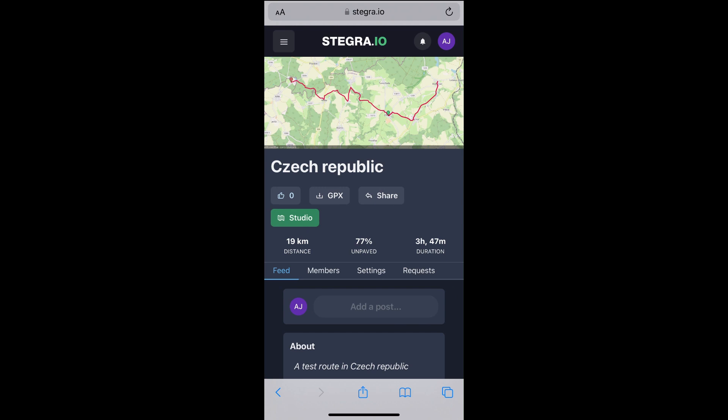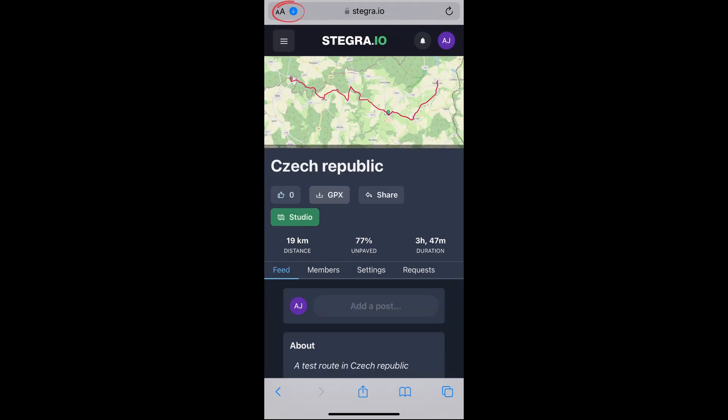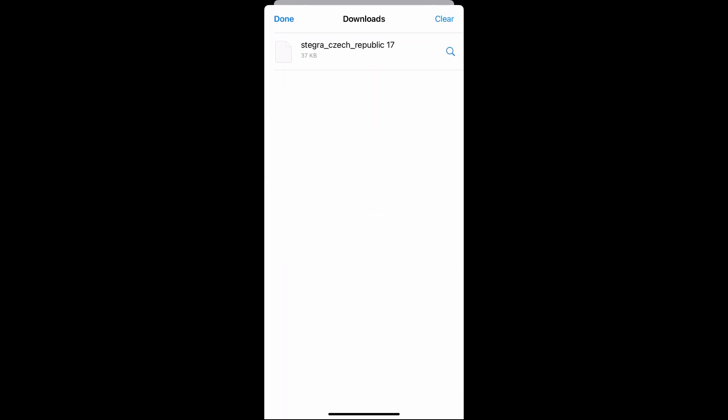So let's just jump right into it. I will do this from my route section — you can also do it from the studio section and the procedure will basically be the same. Click the GPX button, then click the download icon at the top. This will open your downloads — choose the GPX file.